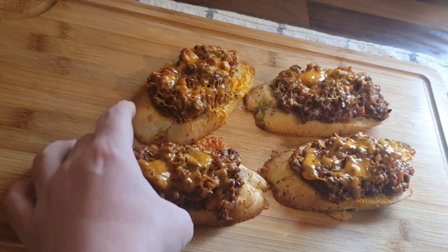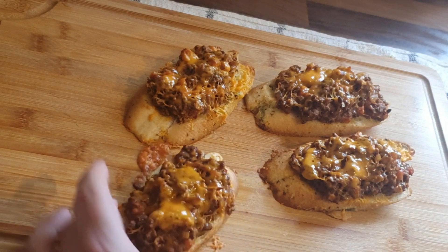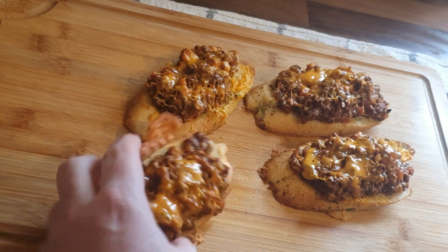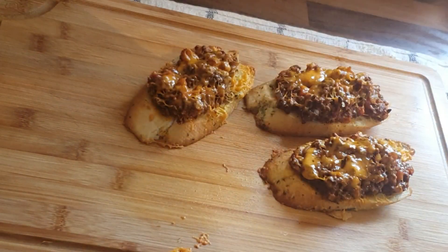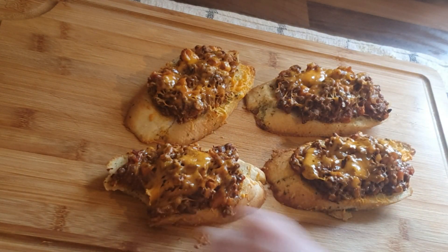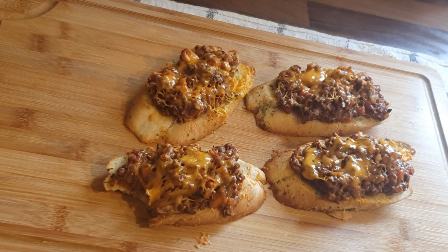That's what I do with my leftovers, guys. I hope you've enjoyed this very short video. We're not wasting any food — the world's a bit mental at the minute, so I just want to give you more ideas on what you can do with your leftovers. I hope you're doing well and looking after yourself and each other. As always, from my family to yours — until the next time, Single Dad signing off.